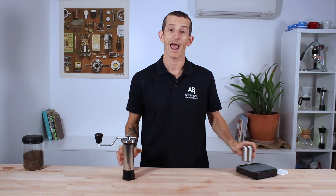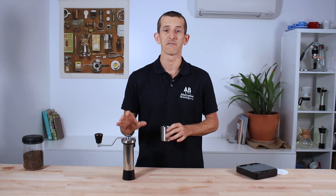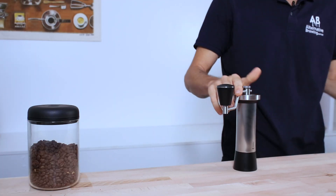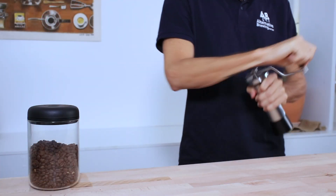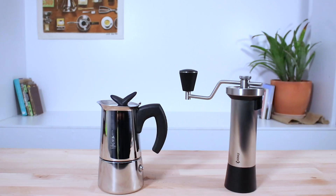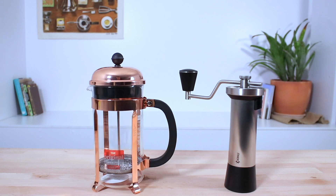To quickly demonstrate how the M47 performs, I have a 25 gram dose of lightly roasted coffee and I've got the Classic set for a large Chemex brew, so a little bit coarser than medium. The Classic can grind up to 35 grams of beans at a time and covers a full range of brewing methods — that includes Turkish grind, espresso brewing, moka pot, and pour overs like the V60 and Chemex, as well as immersion brewers like AeroPress and the French Press.